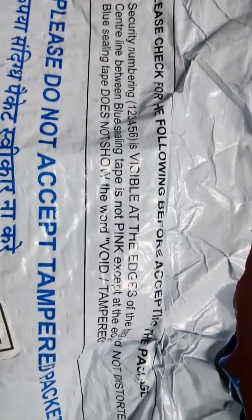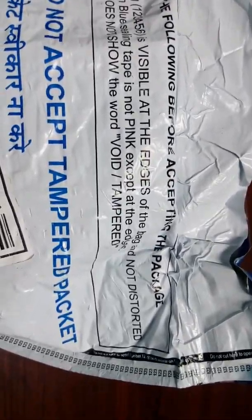The second point: the center line between the blue seal tape should not be pink except at the edges. In the center, there is a black line going through, and only the edges should have the pink color. The remaining area should not have any pink color on the line. If it is there, it means the packet has been opened or resealed.